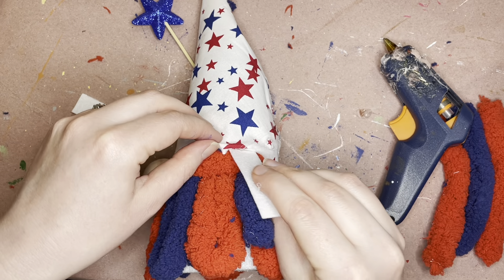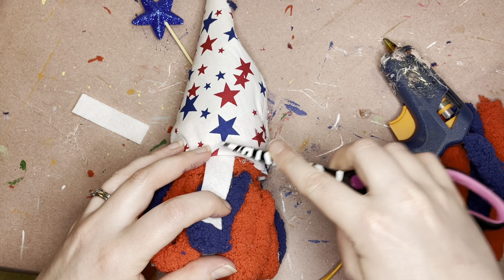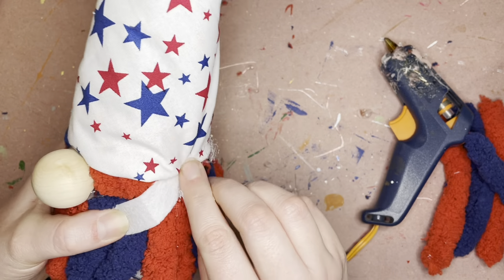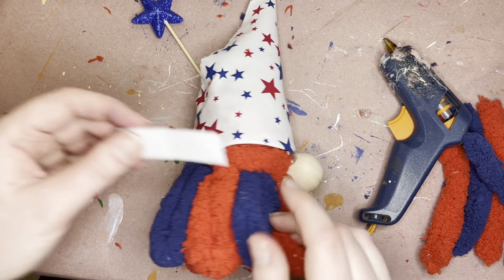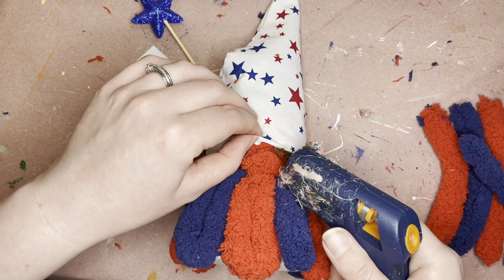These are going to be your arms, so what I do is I normally tuck them kind of up under your hat like that, and then have them come around to the front. Just remember one of your arms is going to be holding your star, so you want to make sure that you don't glue that one down without getting the star under his hand.